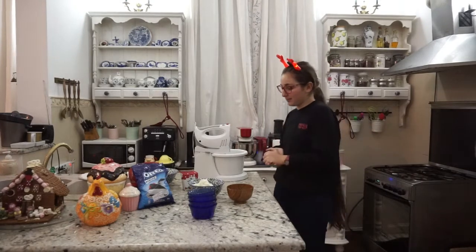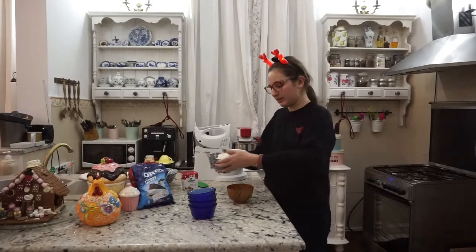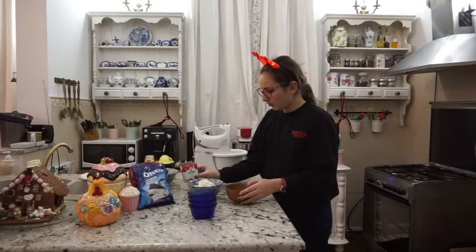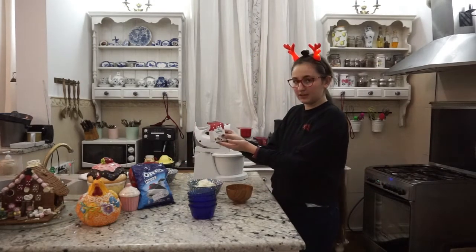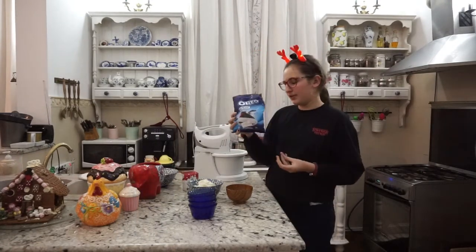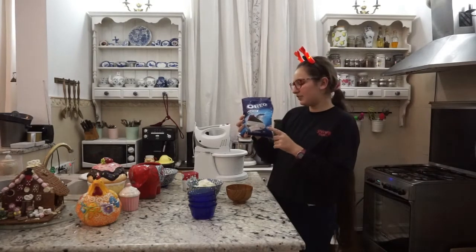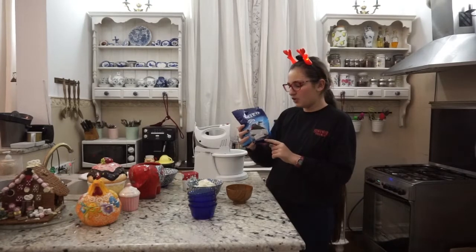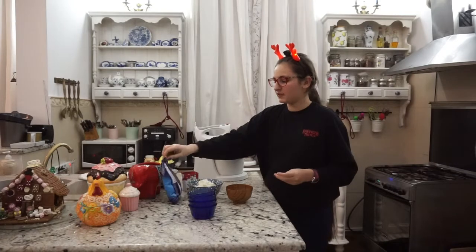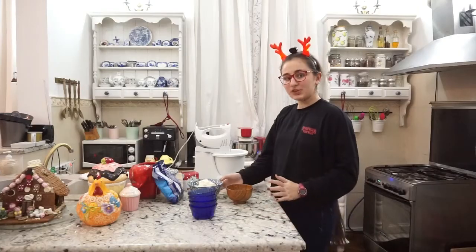Pe care și eu o aștept cu drag. Pentru început vom avea nevoie de 250 grame de brânză de vaci sau de cremă de brânză de vaci, 50 grame de zahăr, 200 ml de frișcă neîndulcită. Eu o voi folosi pe cea de la Dorna, și pudră de biscuiți Oreo. Eu am luat-o din Carrefour cu un jur de 4-5 lei, deoarece a fost la 50% reducere și m-am gândit să o folosesc cât încă mai este valabilă. Puteți folosi și Oreo normal pe care îl veți măcina sau orice alte tipuri de biscuiți.